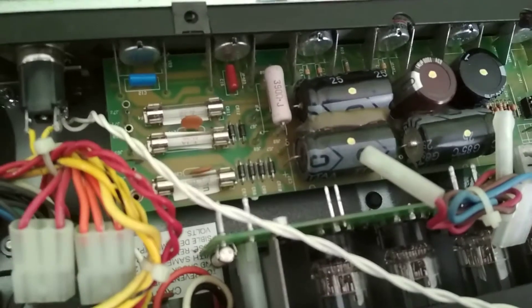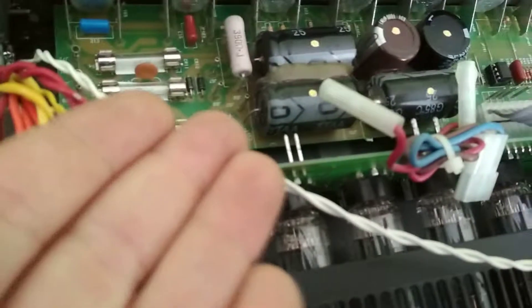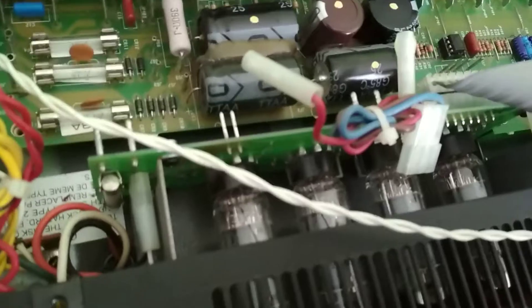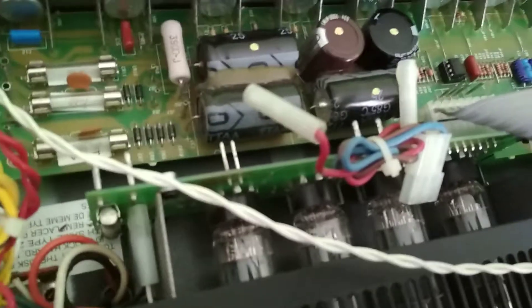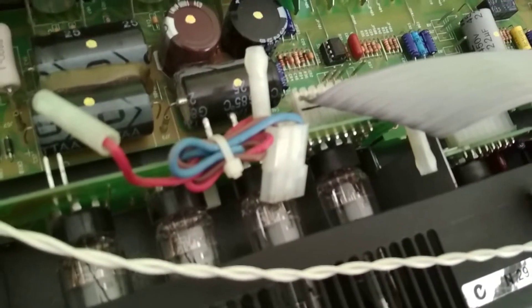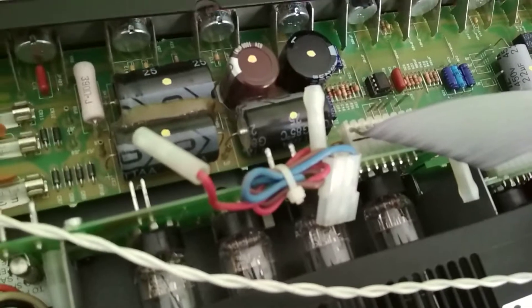It's a pain in the backside to get out because all the solder joints are underneath. This amp needs a damn good clean out — it is filthy, it is dusty, it is covered in cat fur and what looks like grease. This amp is greasy.